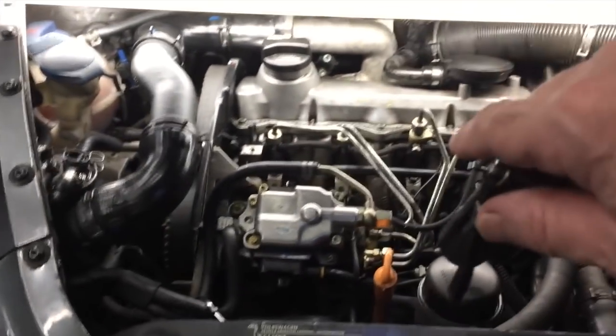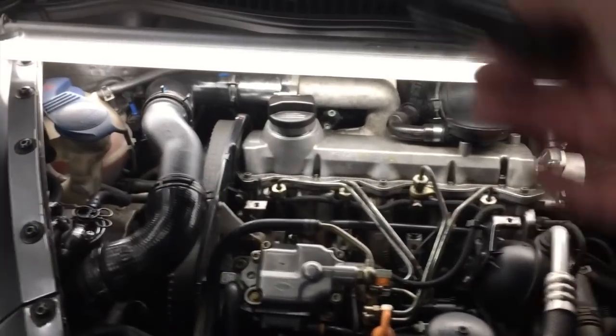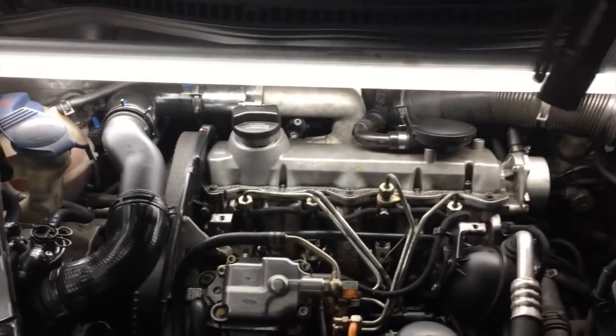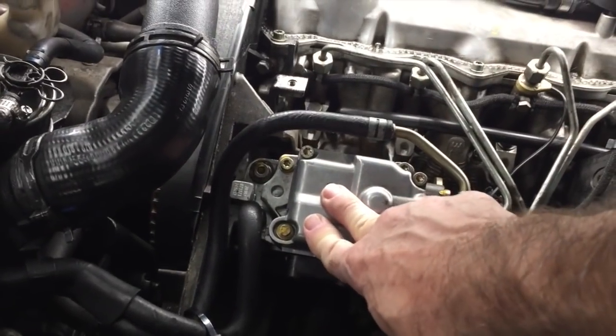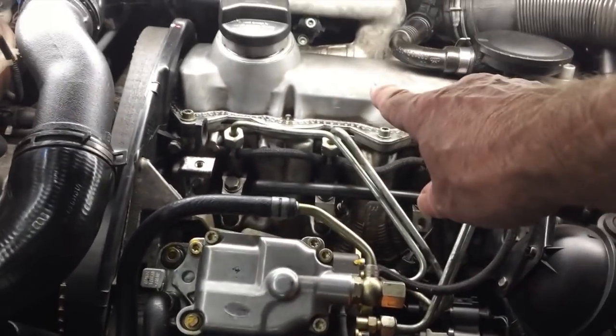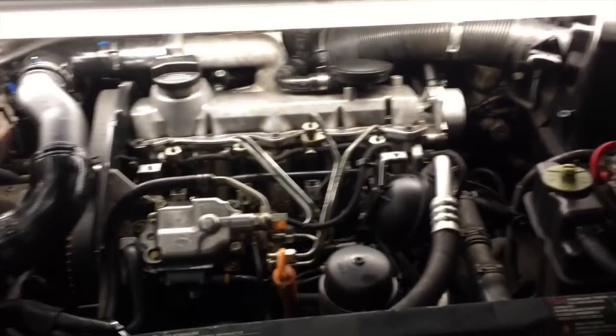Just so everybody's on the same page: the car wouldn't start at this point with everything done — it would not even run. So I set the pump back up to where theoretical top dead center is, got the camshaft dialed in, hit the key, and the car started right up immediately and ran great.